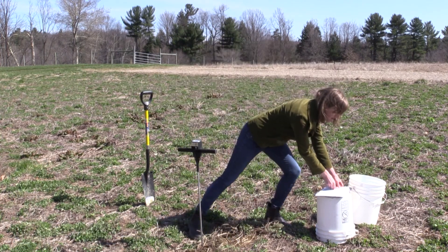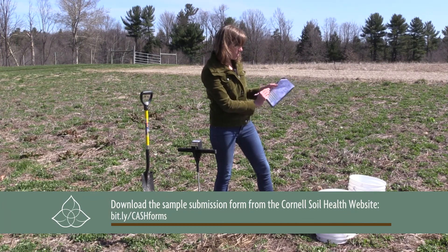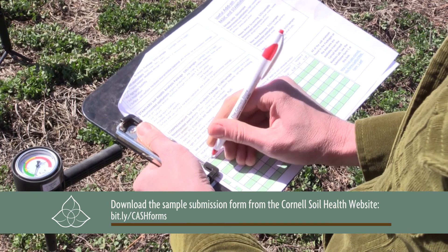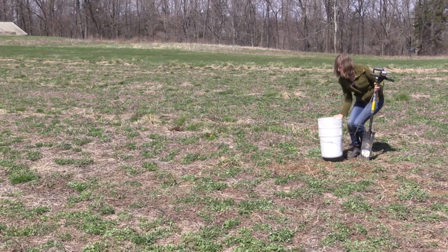I'm going to go ahead and take the back of the submission form. In this case, this is location one — 0 to 6 was 150 PSI and 6 to 18 was 400 PSI. And then we're ready to move to our next location.